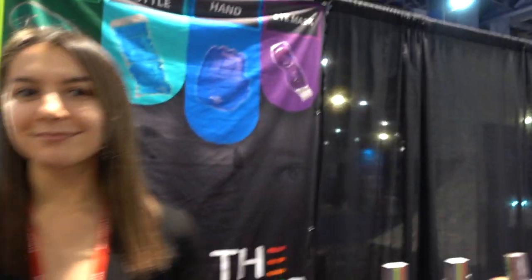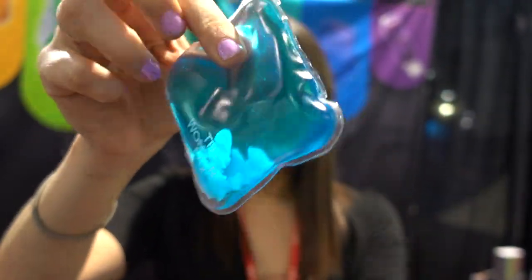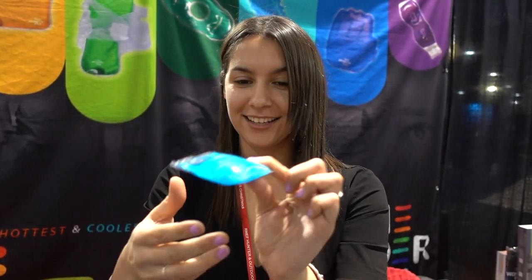We're here with Wonder Packs, and we're going to show you a little example of what these are. It's a reusable hot and cold therapy pack. All you do is snap these little points inside. It heats up instantly to 130 degrees. Or if you want it cold, you can put it in the fridge on the gel side. It's instant, portable, and also reusable for 15 years. Just drop it in hot water and it dissolves back down to liquid.